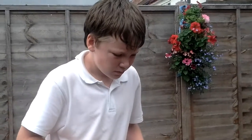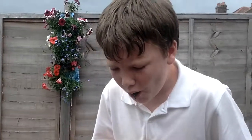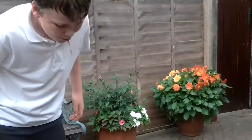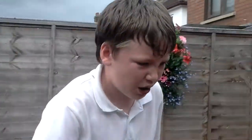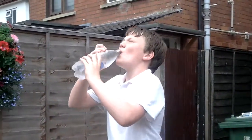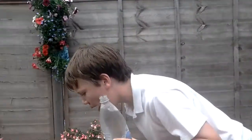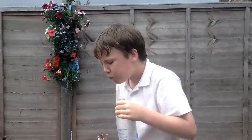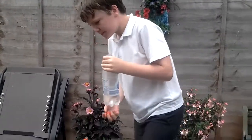I need to go get some water. Disgusting.